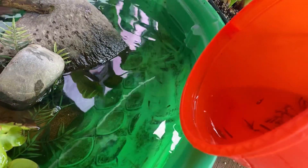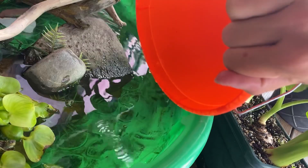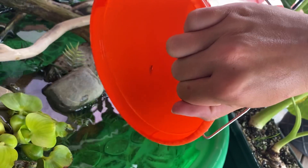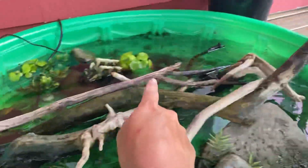Pouring them in. Wow, that's so many. That's crazy. Oh no, I missed one. Be free, little guy! Look at all the minnows — they're just going around and around and around. That's so funny. They're over here, they're back there, they're over here. It's like a minnow merry-go-round.